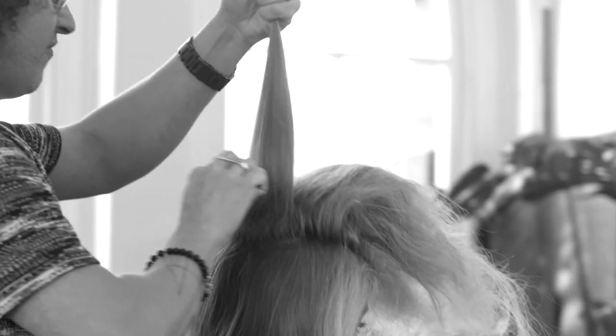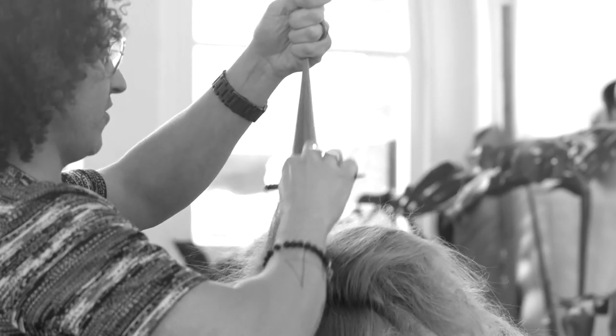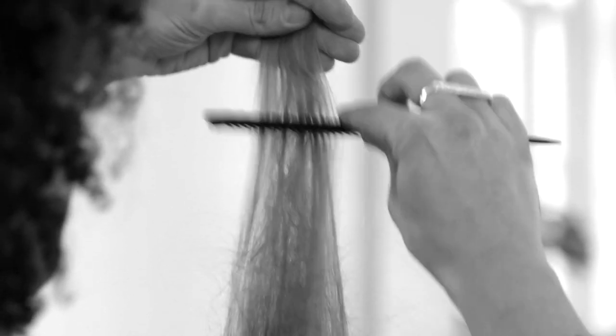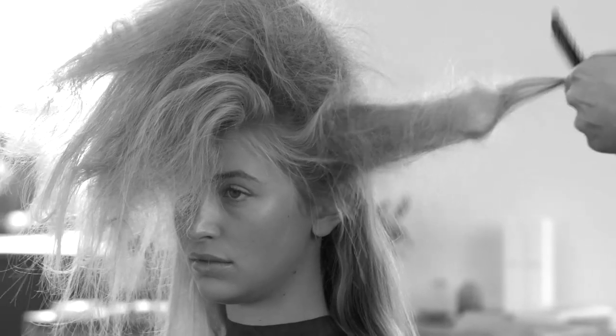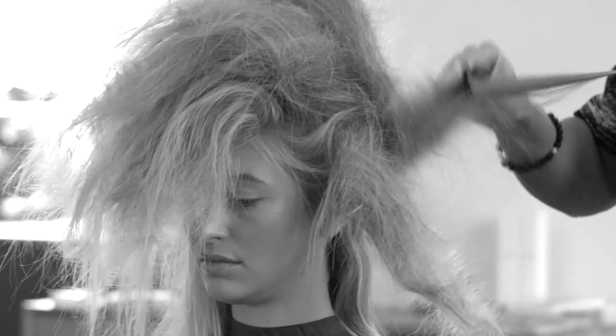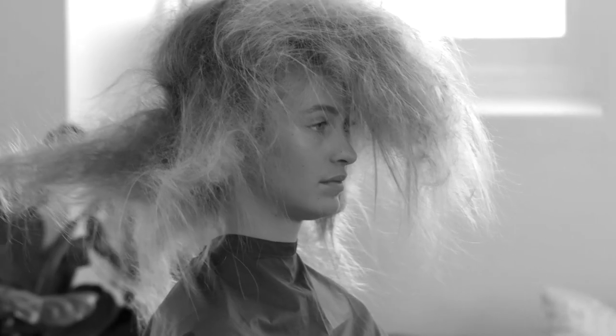You need to hold the hair pretty firm but don't be too hard — it shouldn't be too painful for the model. She looks a little crazy right now but it's going to look very cool. Make sure the ends are really teased too.